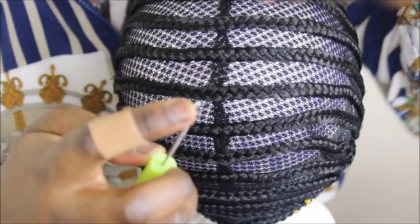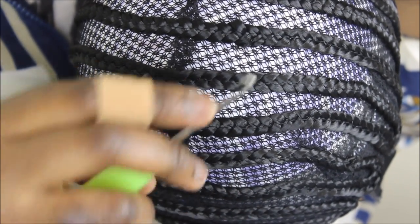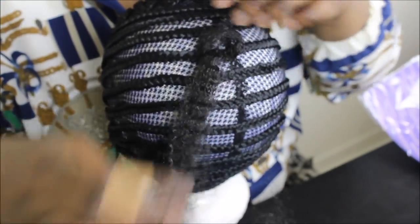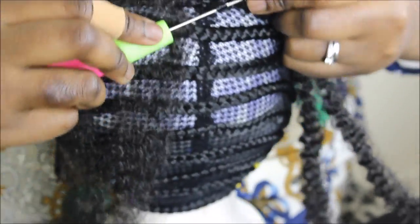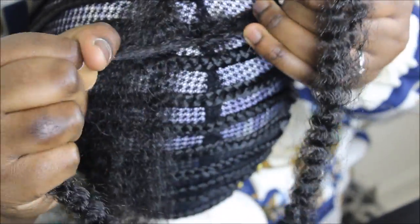Because these braid patterns are dense, do not put your hook under the braid — put it through the braid to avoid ripping your cap and damaging the braiding pattern. Here I'm demonstrating how to do the crochet braid. You put the hook through the braid, open the hook, put the braid through it, bring it through, open the braid, put the ends through, pull, and then separate. Voila.